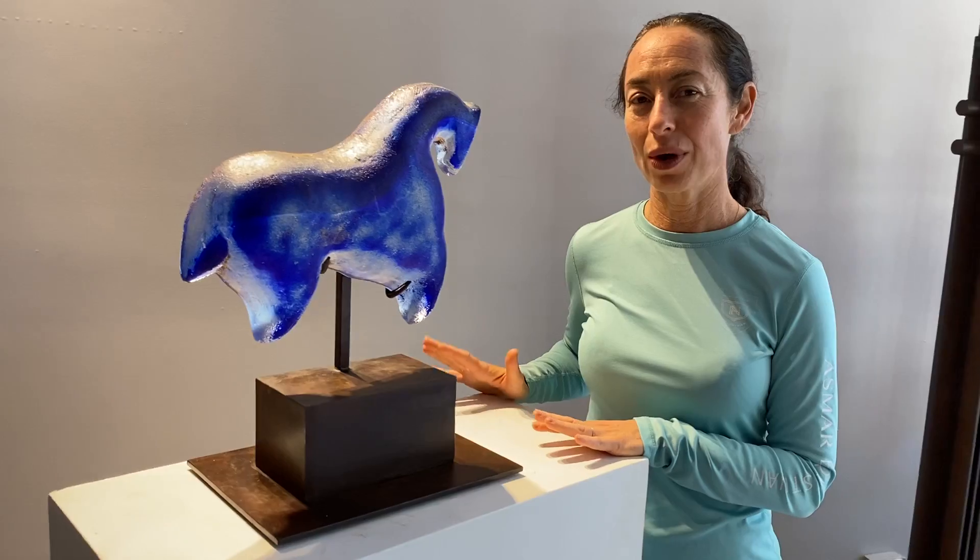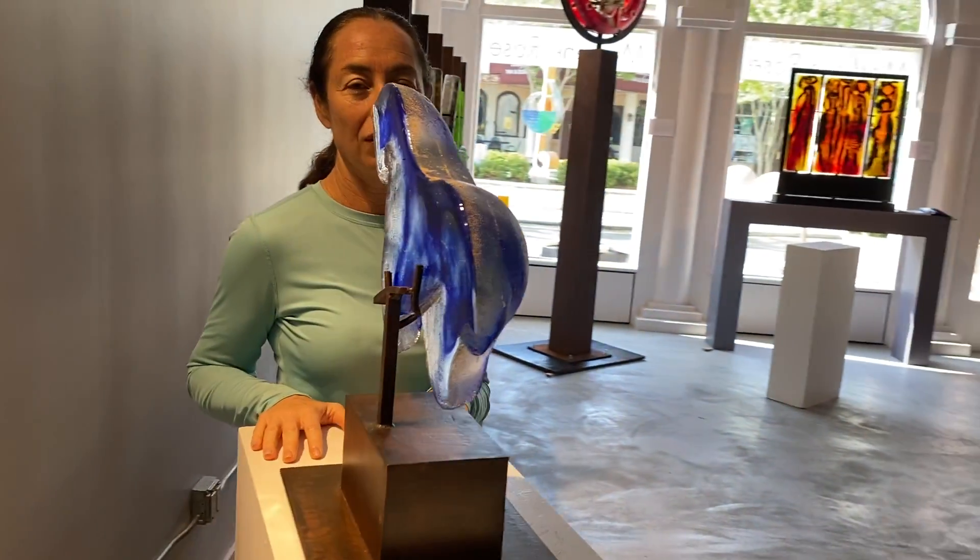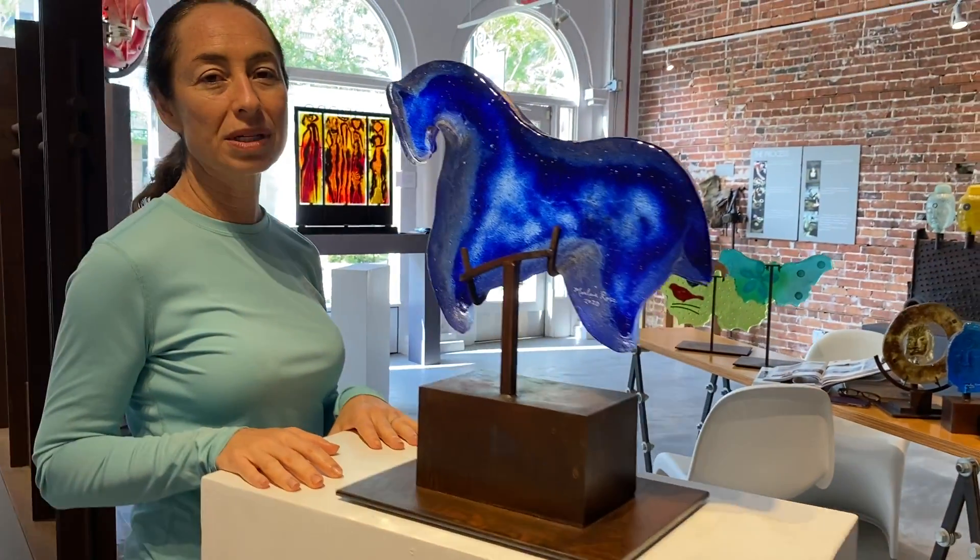Hi, this is one of my latest bodies of work. This is my Ancient Horse, and I have been thinking about this body of work for a long time, as I'm extremely passionate about horses.